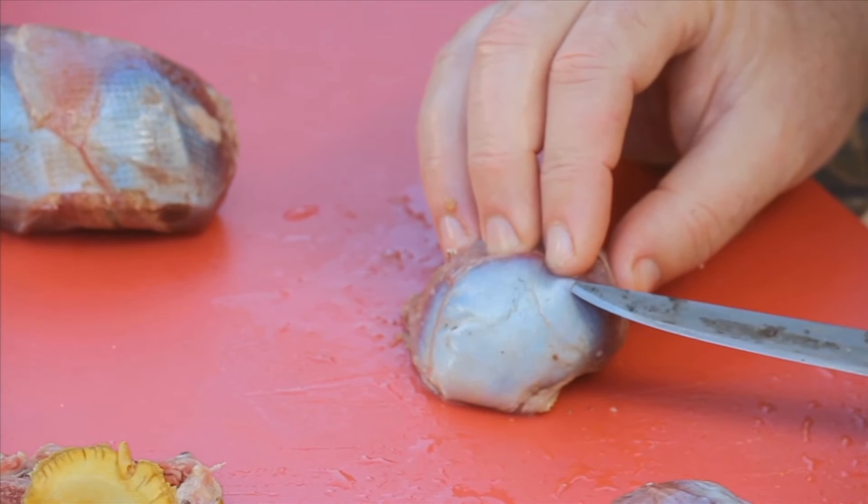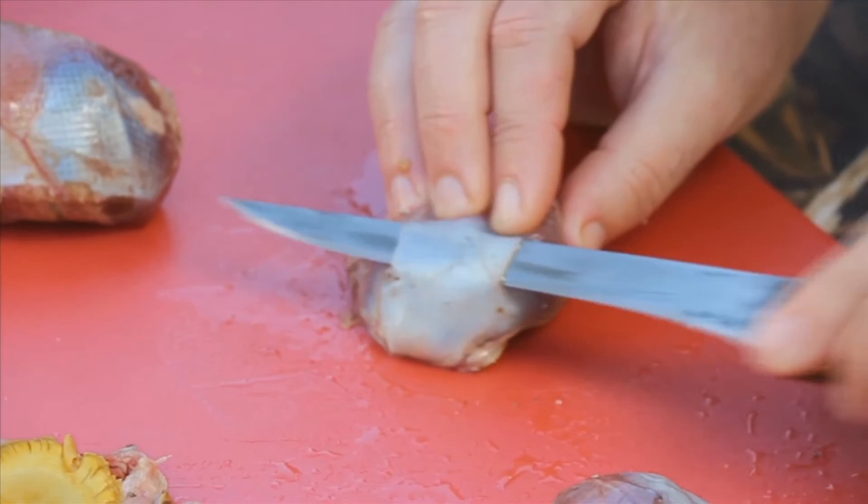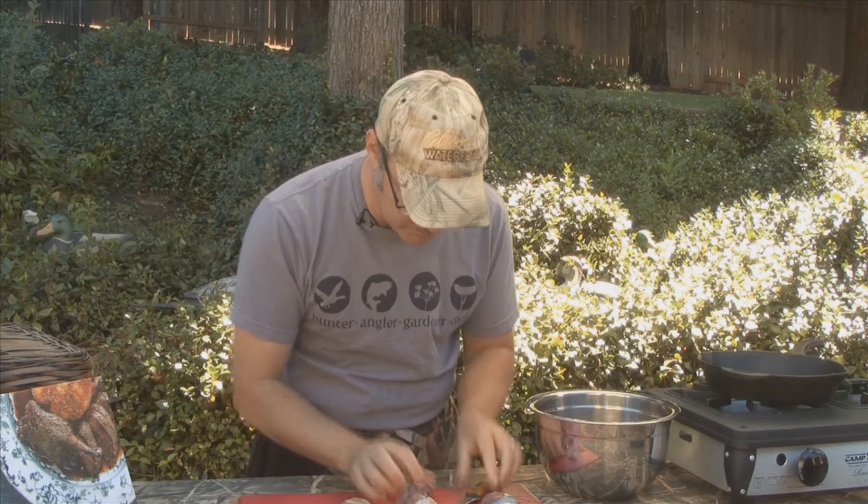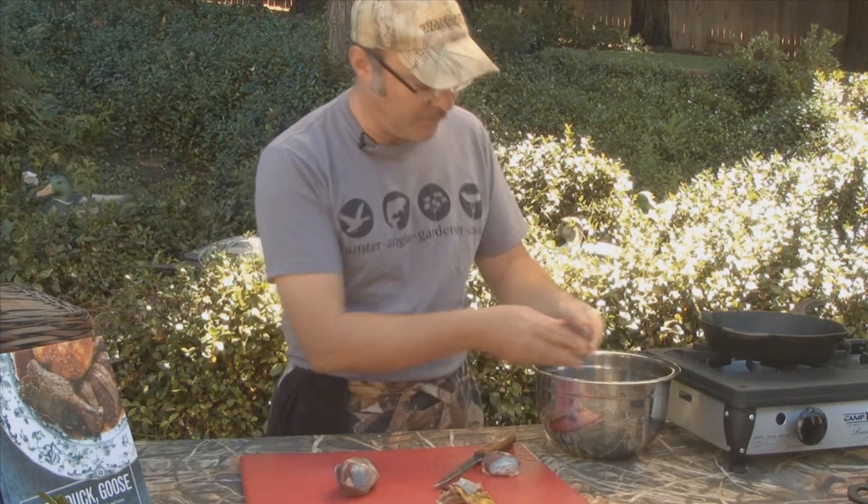Take your knife underneath here and slide up just like that. Come down and just pull it off. Now it's starting to look like meat. It pulls right off once you get it going. Trim it, and give it another rinse.